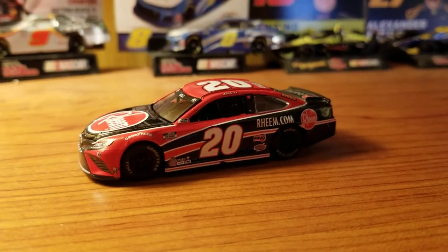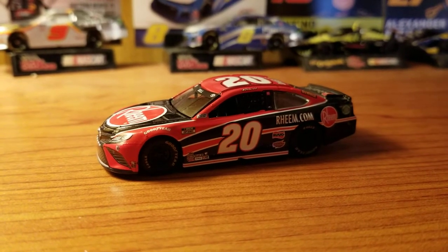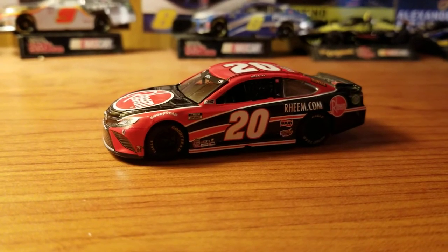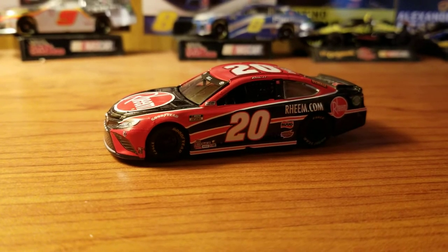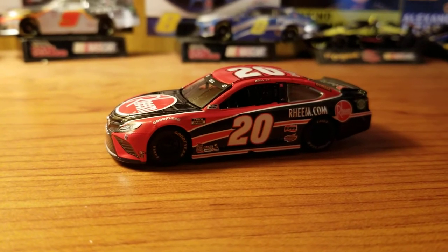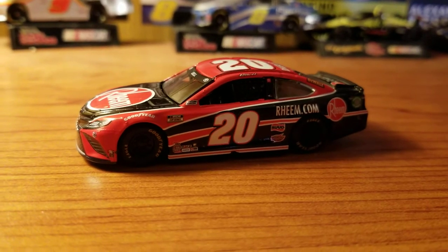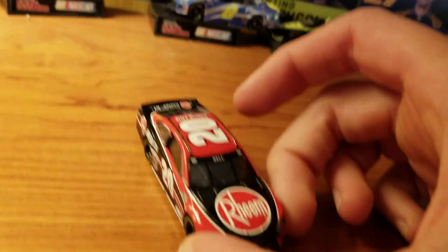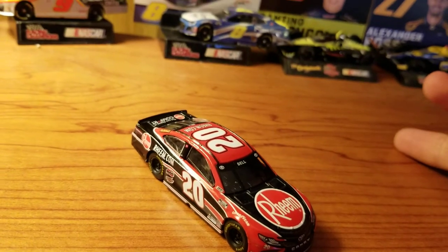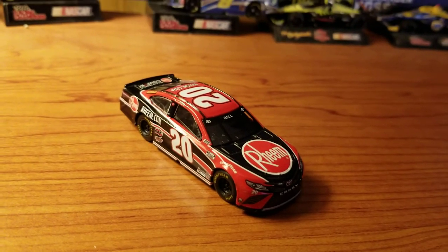They released basically a whole wave of these. However, this is really the only one that was worth it for me because all the other ones were either cars that I had already gotten, or it was a lot of standard paint schemes from previous years as well — like a Kyle Busch M&Ms or a Kevin Harvick Mobile One, same paint schemes from previous years. So this is the only real significant one I wanted to get because Christopher Bell — this is his first year in the car, so it's the most unique one out of all of them.